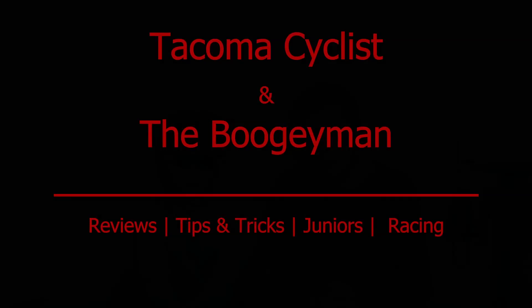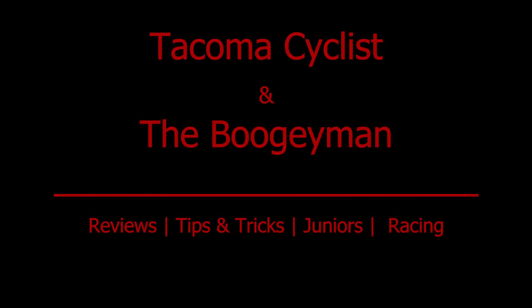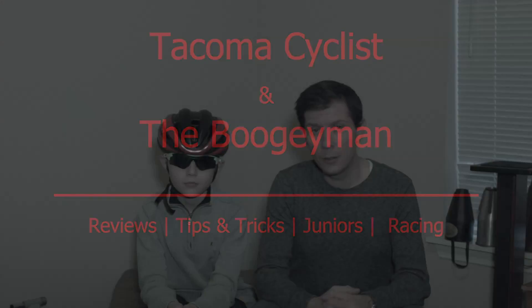Hi everybody, and welcome to another episode of The Tacoma Cyclist. I am The Tacoma Cyclist, and with me as always is my sidekick, the Boogeyman. Today is the second of two parts of what to do in the winter. We addressed first how you should dress yourself during the wintertime, and in this episode we're going to talk about what you can do for your bike in the wintertime.